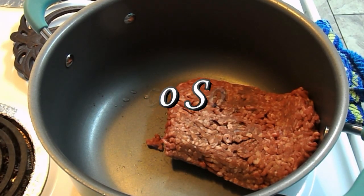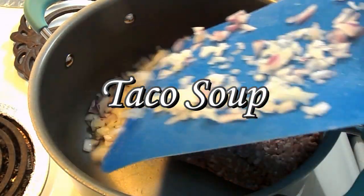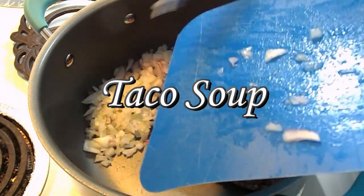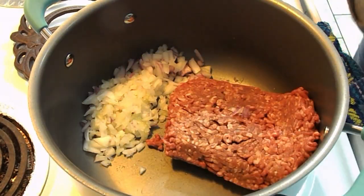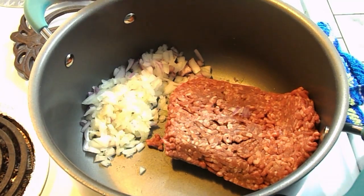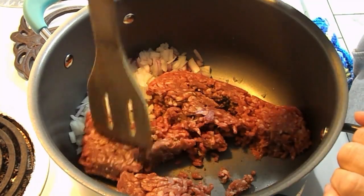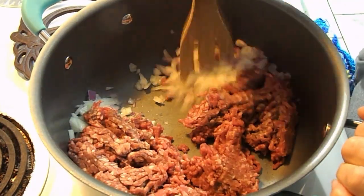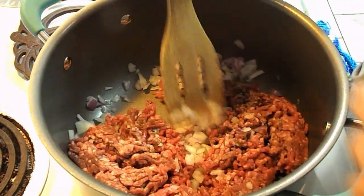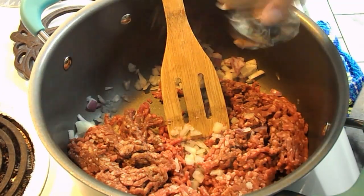Tonight y'all we are making taco soup. I have one pound of lean ground beef and about a rounded cup of diced onions — I did something different and added some red onions I had leftover from when I made hamburgers. I'm going to brown this meat and go ahead and add some salt, pepper, and garlic.